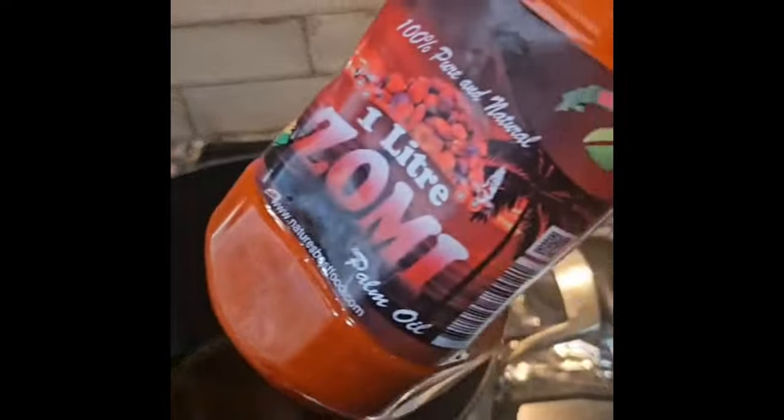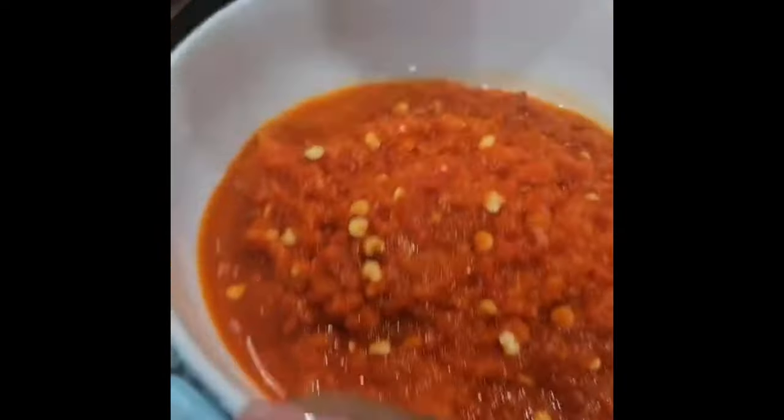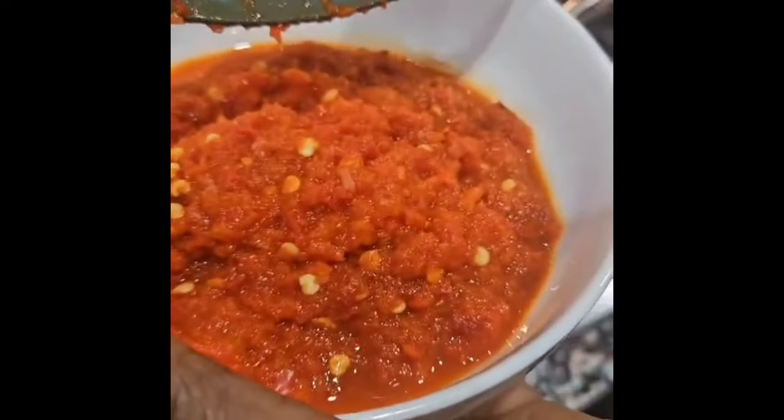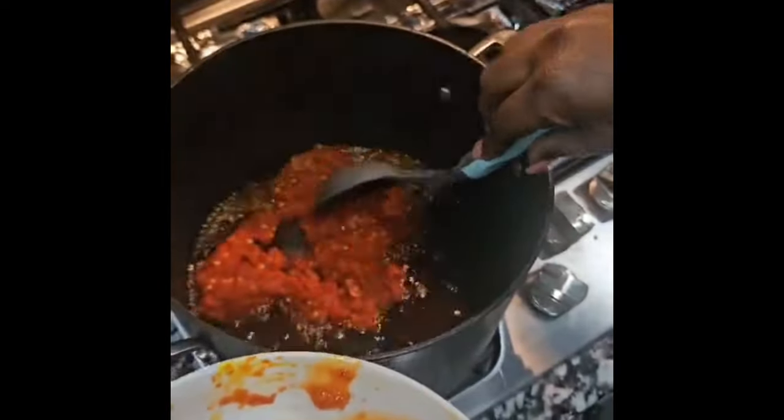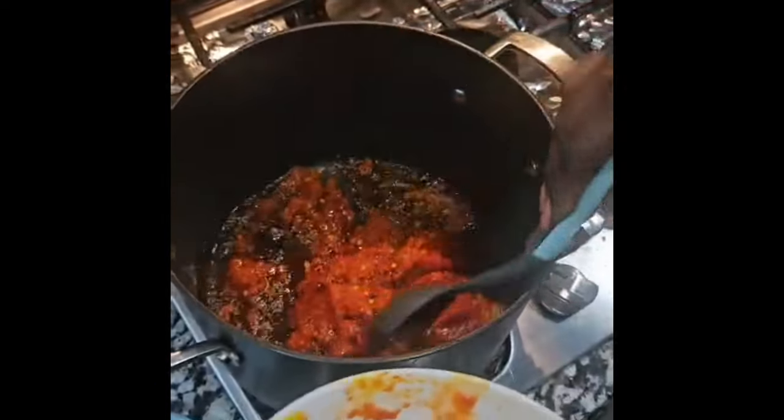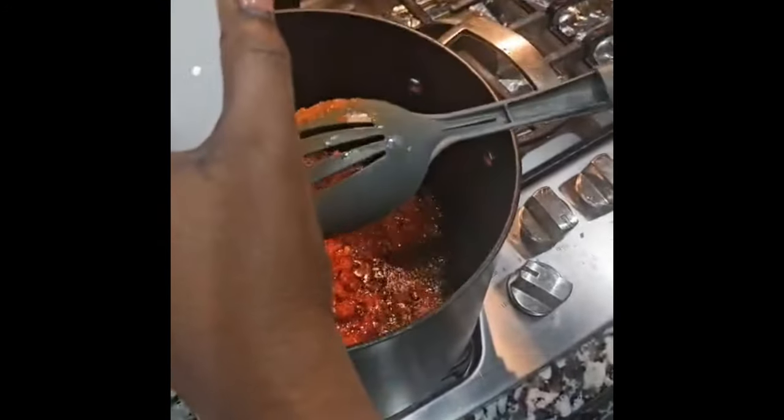Today we're going to be using palm oil. It's already been added to the hot pot, and she's adding blended pepper — a combo of habanero and jalapeño pepper with some onions.